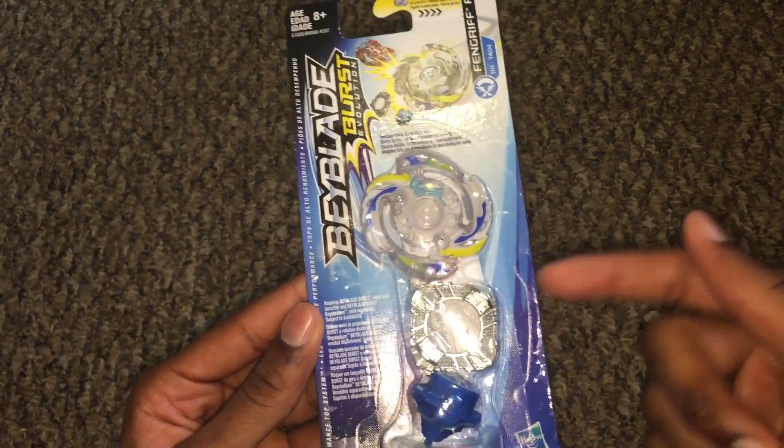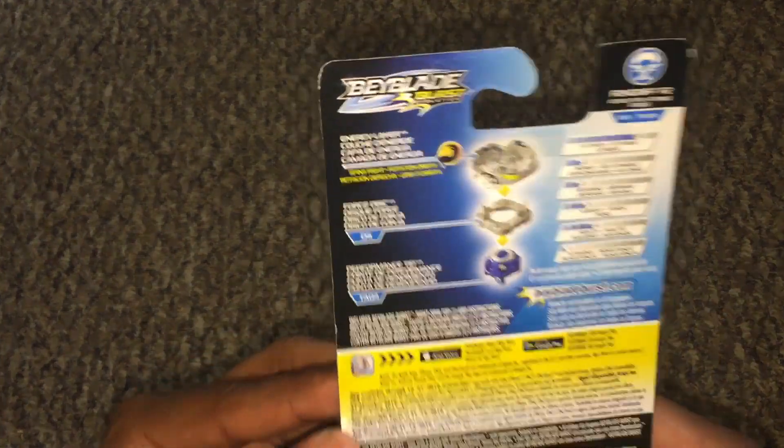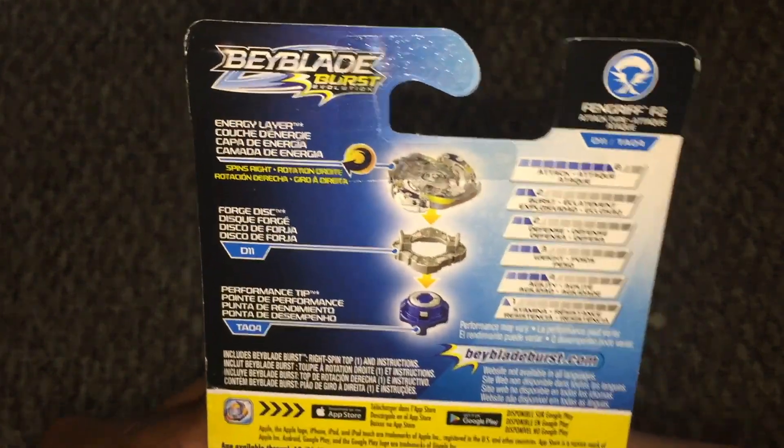I was finally able to find this as well as the Ifritory 2 recolor at my local Target, which was great. I was also able to find another Beyblade I did not expect to see, so I'll be unboxing that soon — be on the lookout for that.